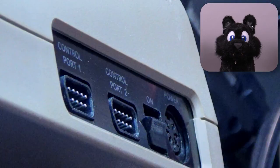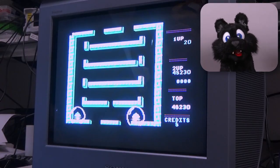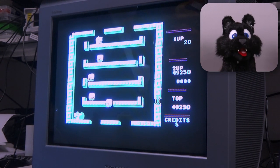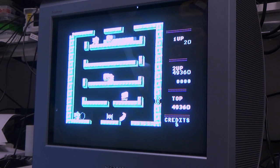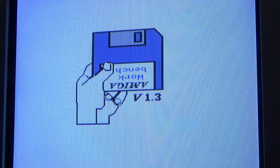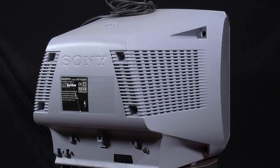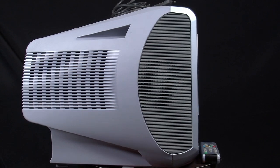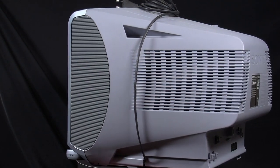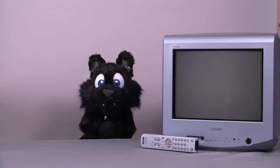Time for some fun! Firing up the Commodore 64 with some classic games. The TV is not 100% period accurate for the C64, as it is a turn-of-the-millennium Trinitron, but certainly good enough. And this card connector also supports RGB — sweet! That concludes this episode. I hope you enjoyed it. See you next time!